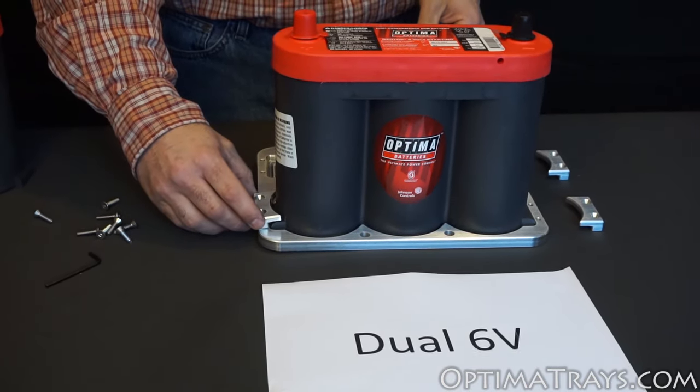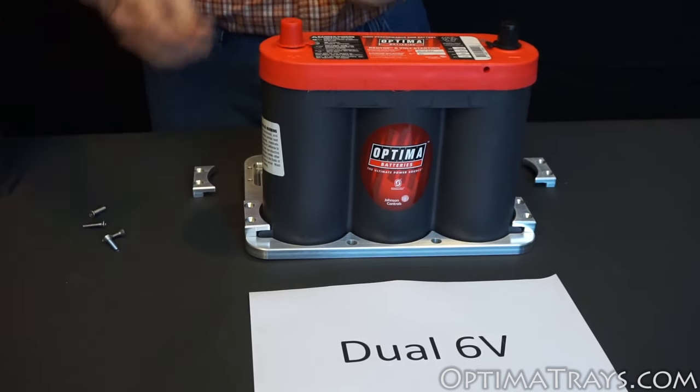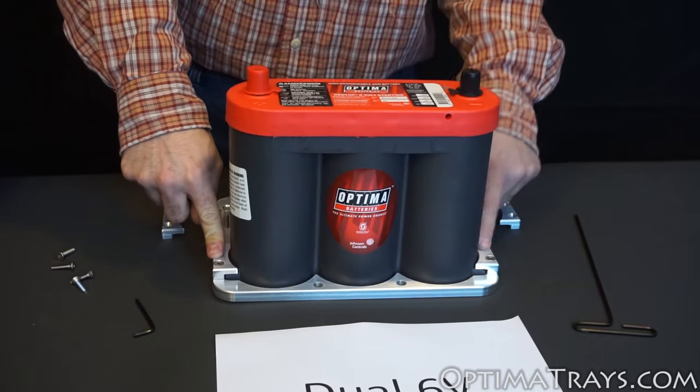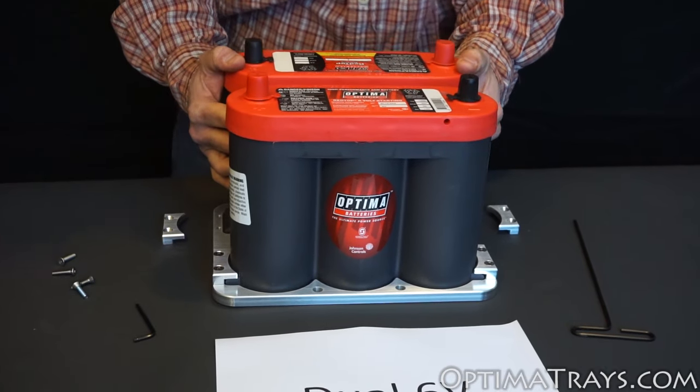Next you'll want to put on the clamp on either end, and notice that the 6-volt can go in the tray in either direction. After your first 6-volt battery is installed and secured via the two mounting brackets, take your second Optima battery and set it in the tray as well.